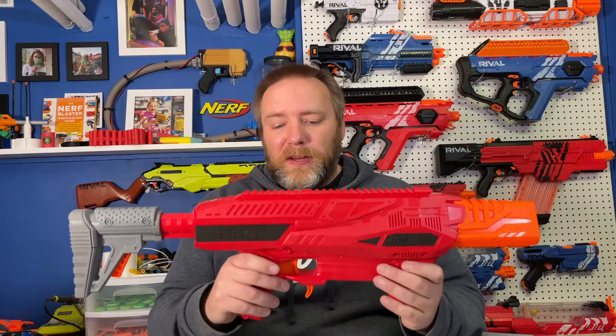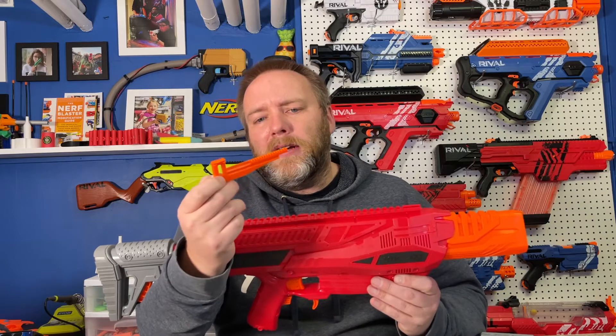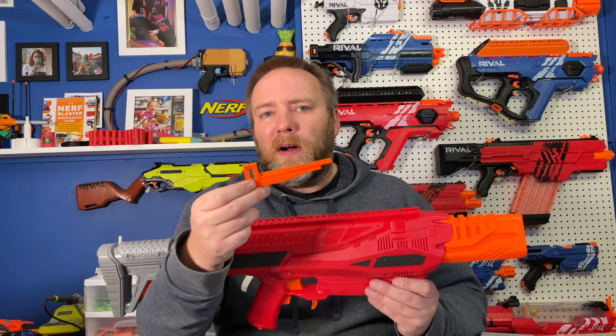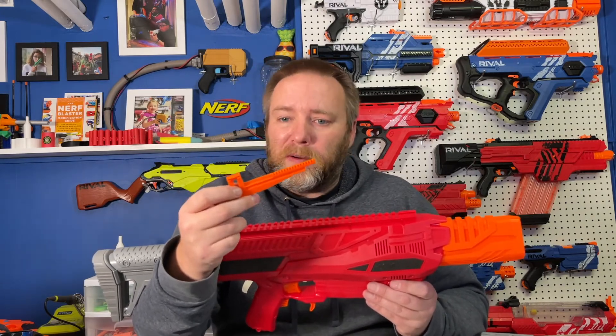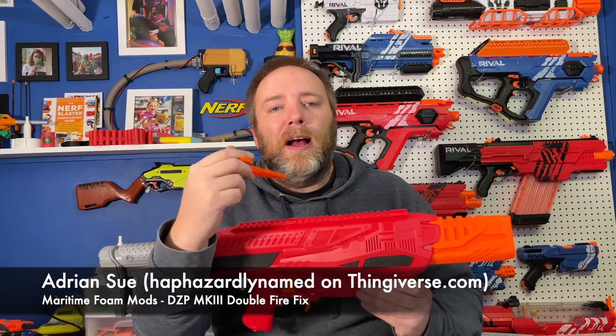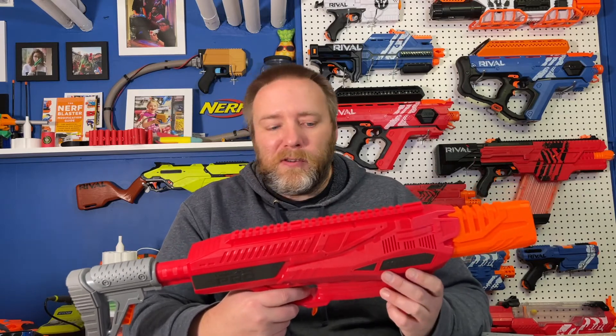That seemed to do the trick. Changing out this pusher — this tapered design seemed to lead to some weird feeding issues and causing those double fires. This new pusher, just from testing quickly, seems to work a lot more solidly as far as launching one dart at a time, which is what I'd like on full auto. I'll link to the file below and give full credit — I did not design the file. I just wanted to show how quick it was to put in and whether it worked.